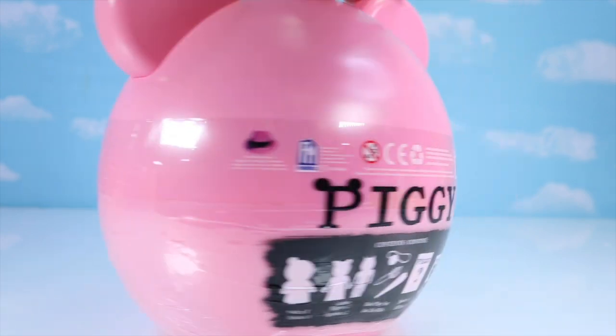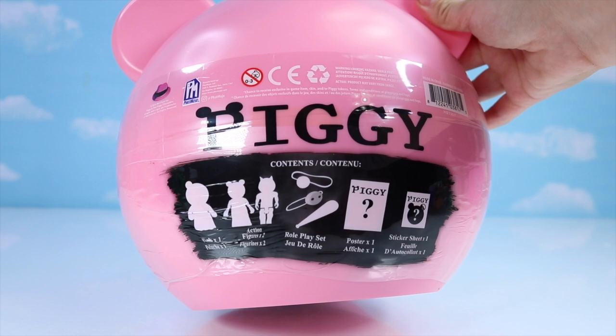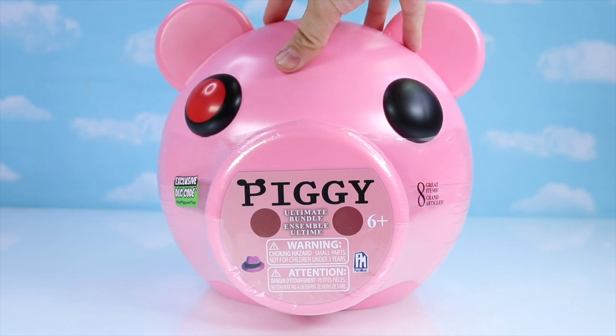This is the ultimate bundle and it includes a plush, two action figures, a role play set, a poster, and some stickers. So let's check this out.